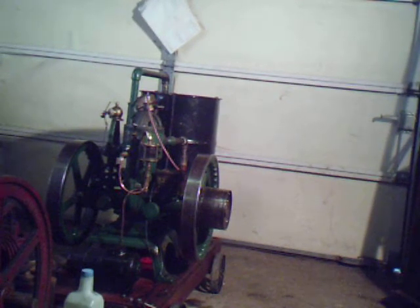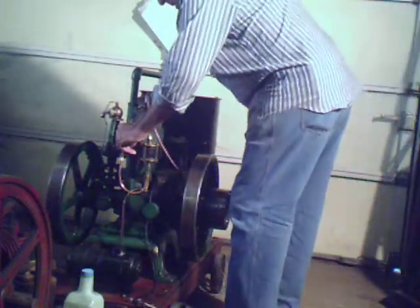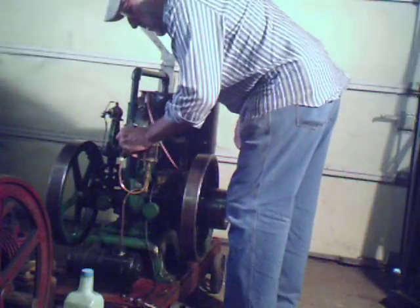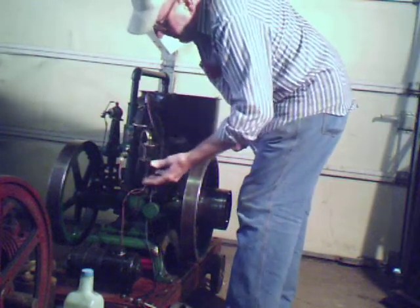Okay, we're going to go over here and try to start this little Alice 1, 2, 3 engine and see if it will go. Sometimes it's just a bear to start. We turn on the fuel — make sure I've got fuel.